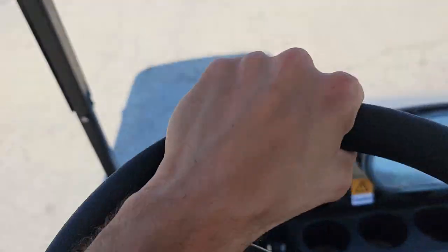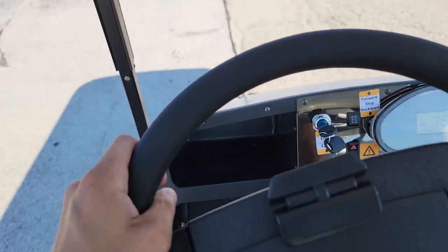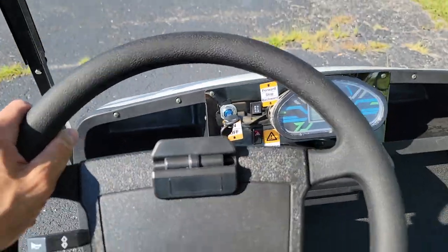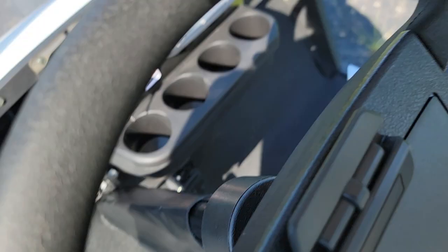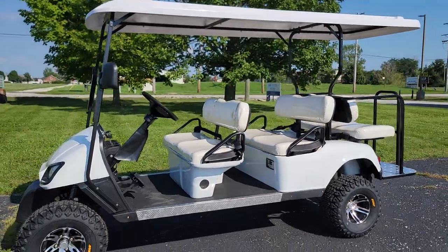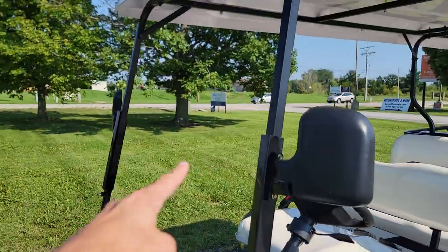To call and check availability, all you got to do is pick up the phone and dial 866-606-3991. This one can be shipped and delivered nationwide right to your front door. You can also go golfing with this — you've got your nice holder for your pencil, and with the horn and turn signals, you can turn this into the LSV, which is a low-speed vehicle.